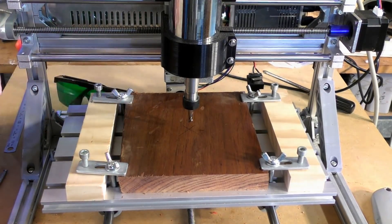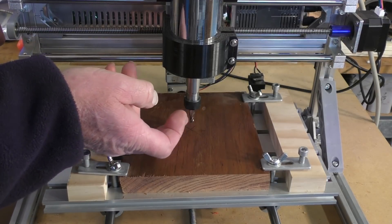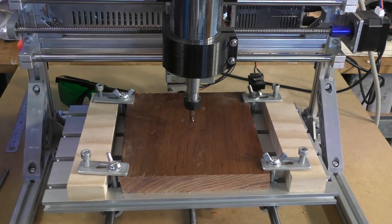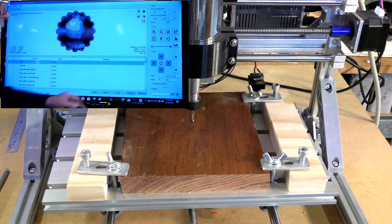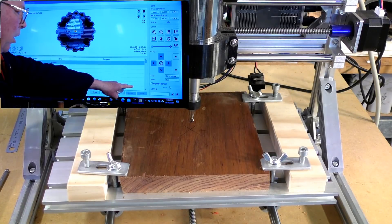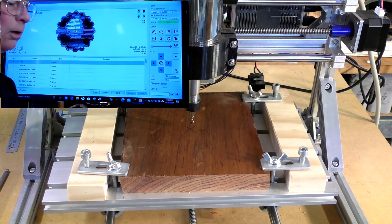Now we're going to set the Z height — I'll show you how to do that. The simple way is to get the tool as close as you can to the surface of the material. We'll take it down very quietly, but first I'm going to alter the rate at which this moves. I'll put a split screen up. I'll go down to the bottom corner where it says 'Feed', highlight that, and take it to 100 — so 100 millimeters per minute — and bring the Z or the tool down to meet the material.